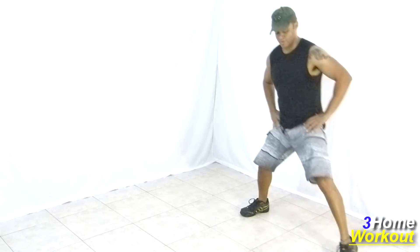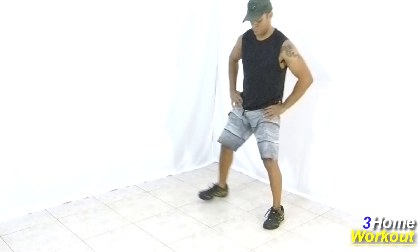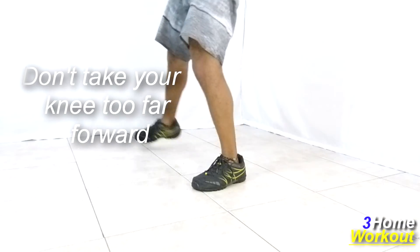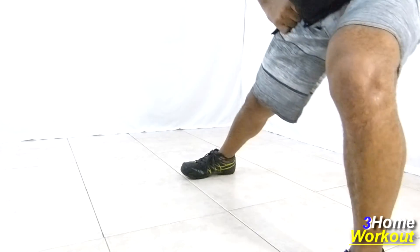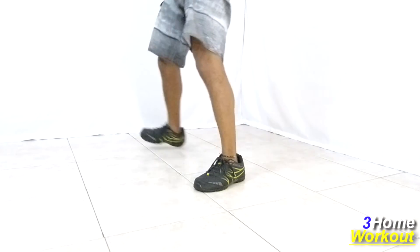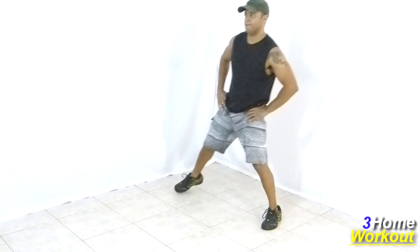In this exercise, you will do a lateral squat. You should do a step to the sides and make a flexion and extension of your knees. After you make a flexion of your knee, boost your body upward. Don't let your knee go too far forward. For this, incline your torso forward.